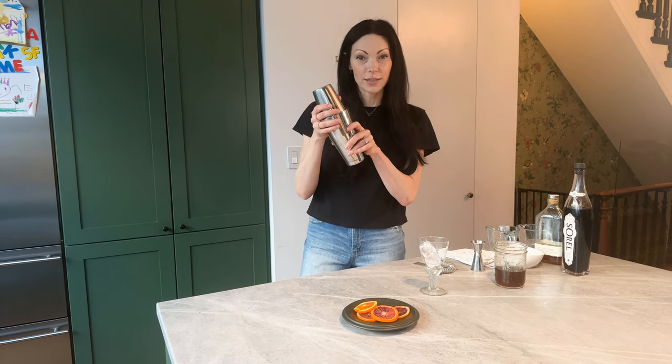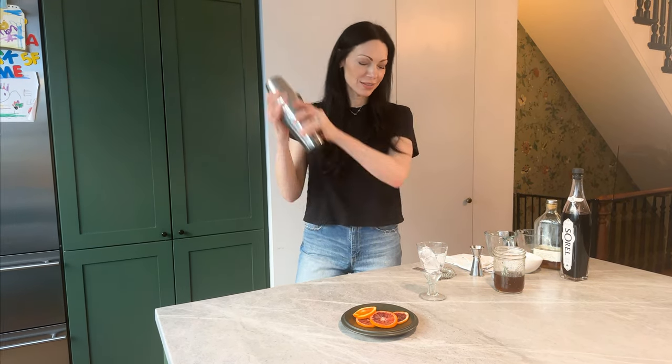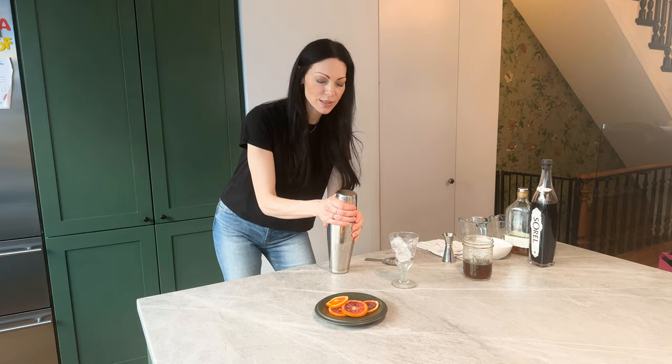Now let's mix. Hold it with both hands — I made that mistake before. Shake at an angle.